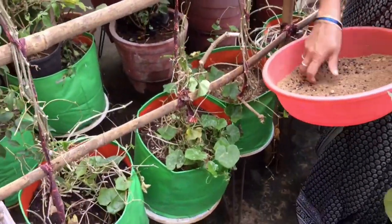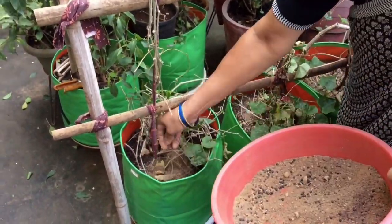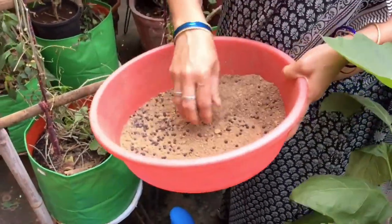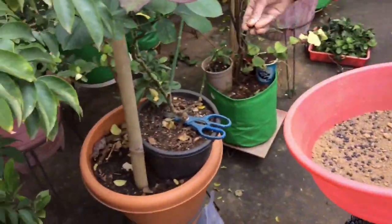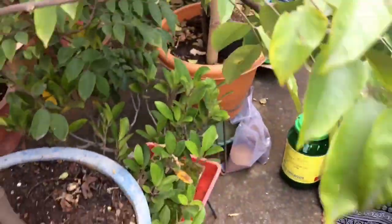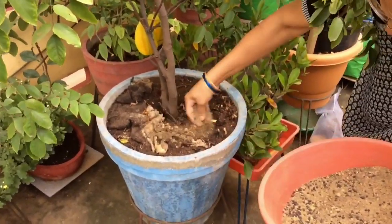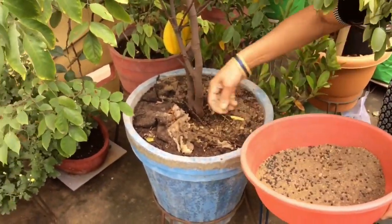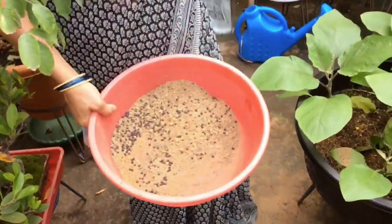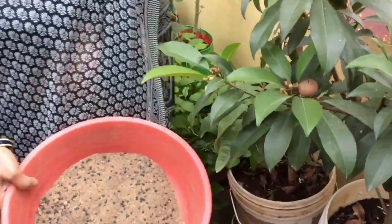This is the first step of the star fruit. This will be the star fruit. We will place the new seed.